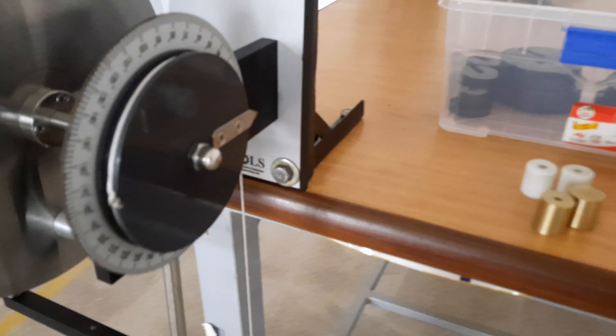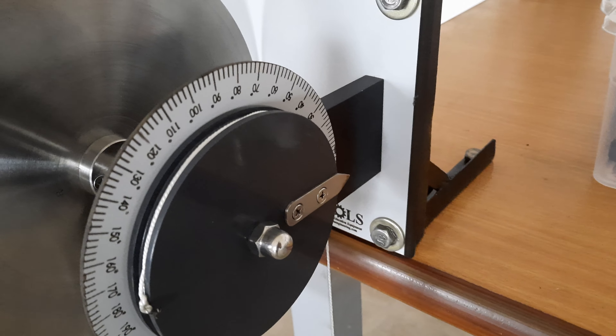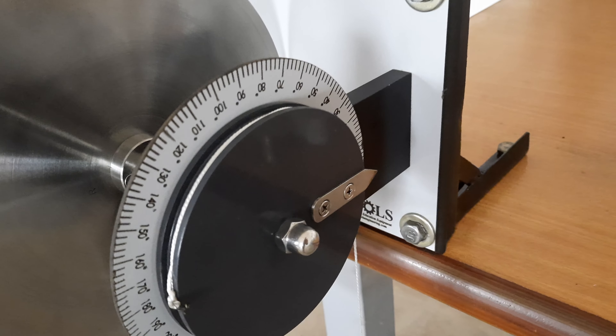As you can see, the rotational angle of the movement of the disc wheel can be viewed using this external protractor.